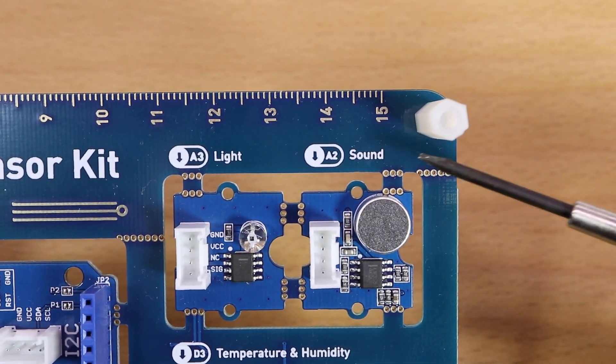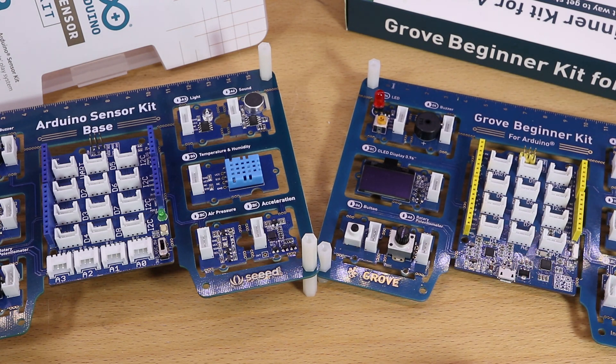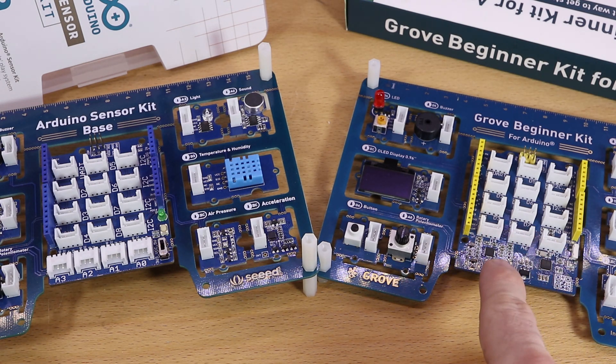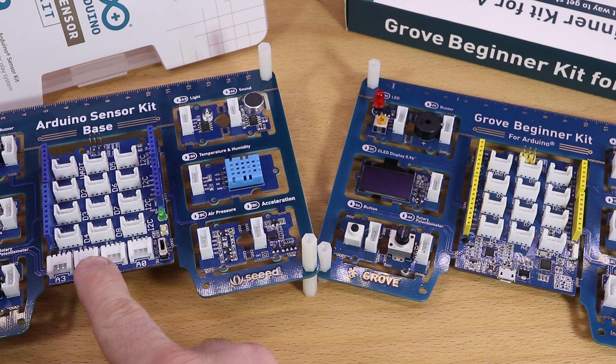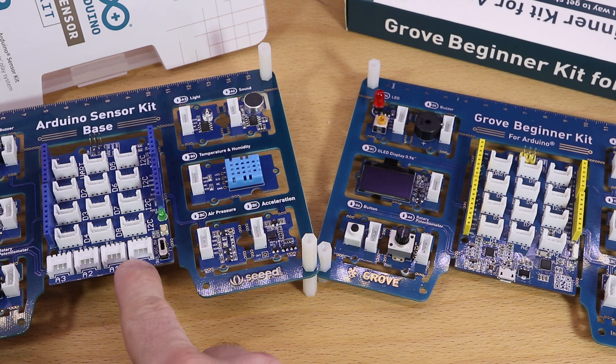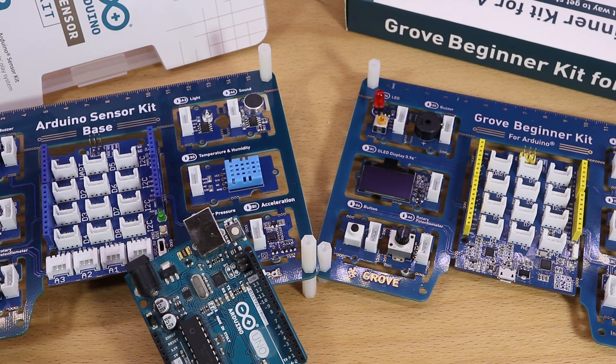When I had a first look at the board, it reminded me a lot of the Grove Beginner kit. Both come from SeedStudio. The main difference is that the Grove Beginner kit comes with an integrated Seeeduino Lotus microcontroller. The sensor kit comes with a shield instead of a microcontroller, so the Arduino sensor kit might be the better option if someone already owns an Arduino or wants to stick with a conventional one.